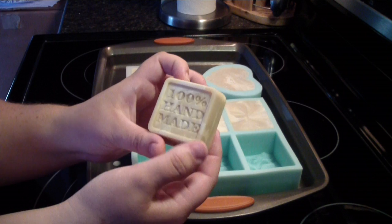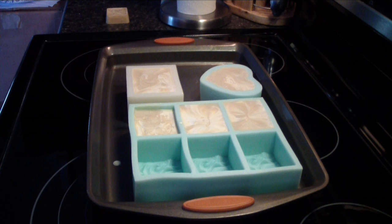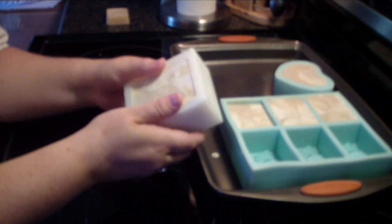This is the twisted peppermint. And let me plug my camcorder in so it does not die. Let's see how this one looks.